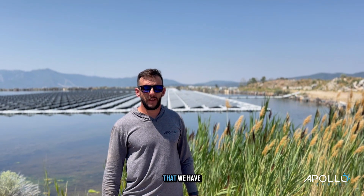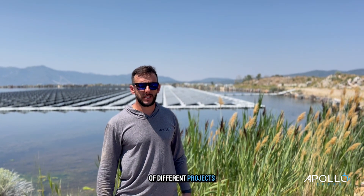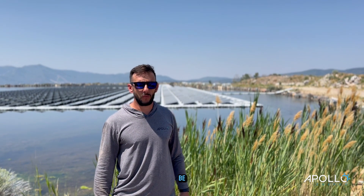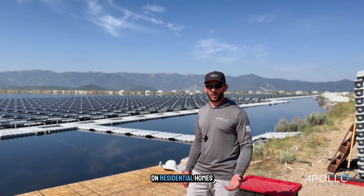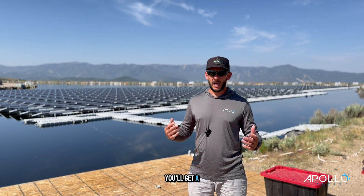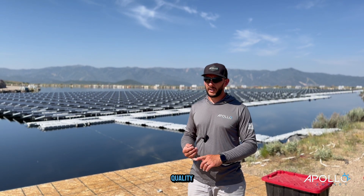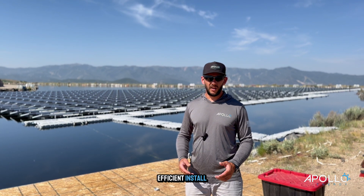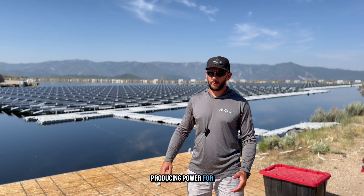The innovative nature that we have here means we're able to take on a variety of different projects. No matter how hard it can be, we will find a solution for you. Whether we're working on residential homes or on large commercial projects just like this, you'll get a company that can handle all of it — and you'll know you'll get a quality, efficient install, all while being done safe and producing power for many years to come.